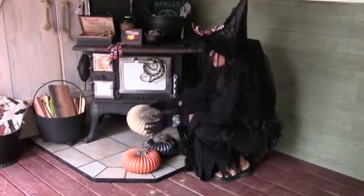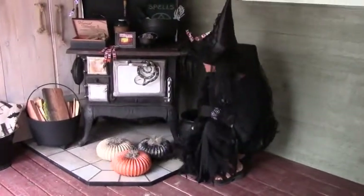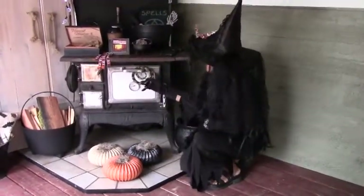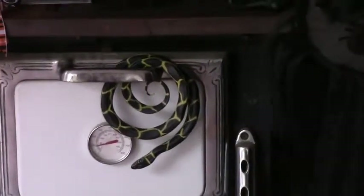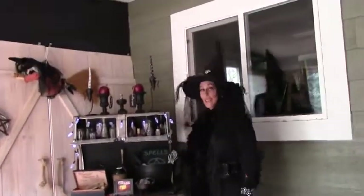Lots of ways to reuse these pumpkins towards the end of the year. There's a fun way to do some fake pumpkins, and then grab all the kids' creepy crawly toys you can find and add them into your Halloween display. There's another little area for you to put together.